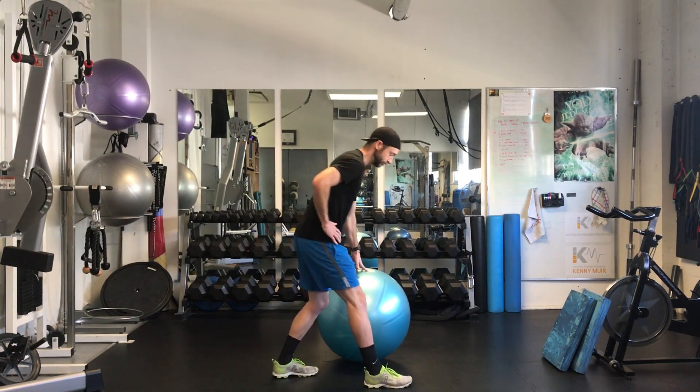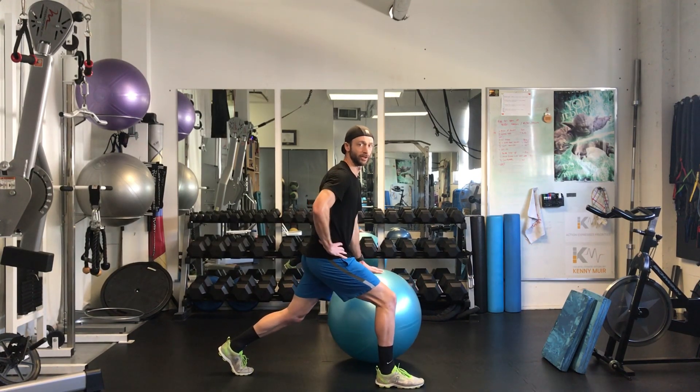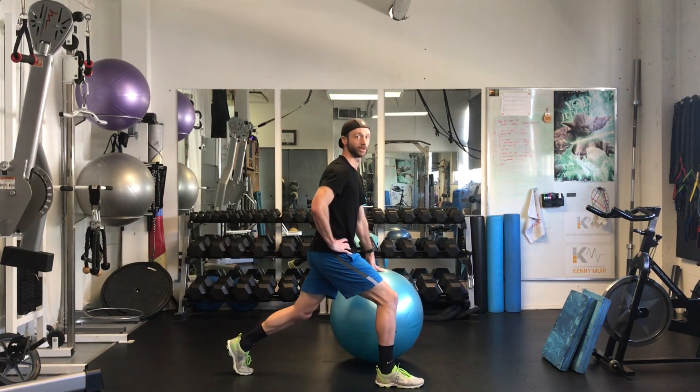Side view — hand on the ball, right supported, nice and strong, coming up through there.